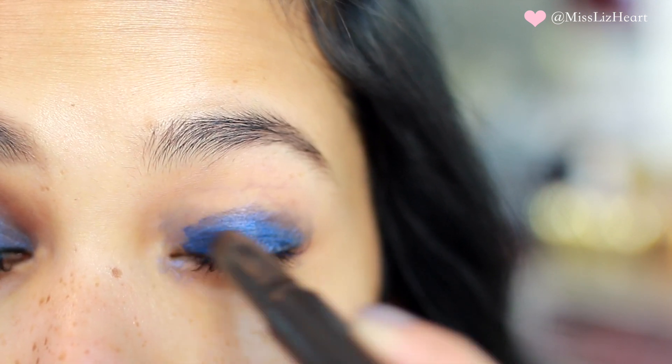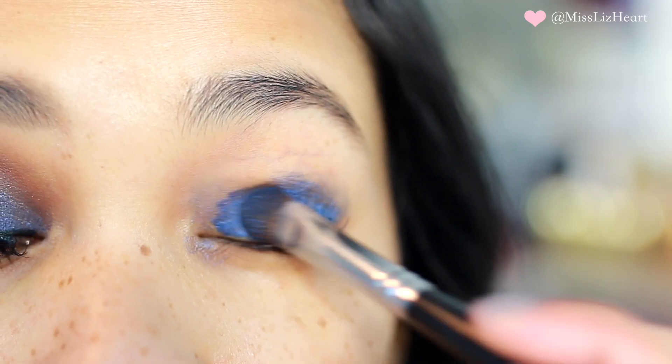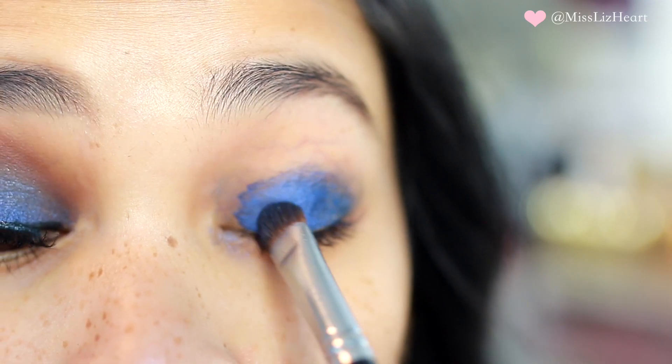Then I'm going into this gorgeous color by Colourpop called Baby Tea. It's one of their new fall shadows and I'm patting that in with a flat shader brush.